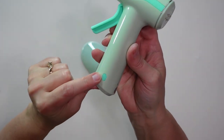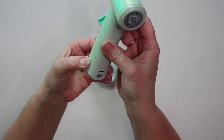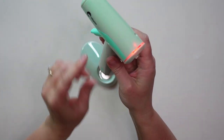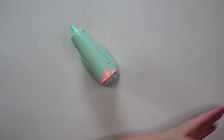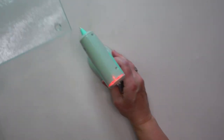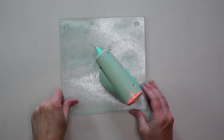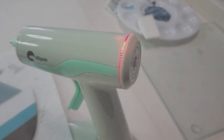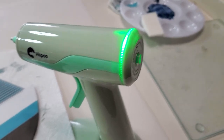To turn the glue gun on, I hold down this button at the base until the red light comes on at the back, and once it's hot that light turns green. I like to use a glass trivet from Dollar Tree to set my glue gun on — if there are any drips they just scrape right off easily. I timed how long it took to heat up and it took three minutes, so not too bad.